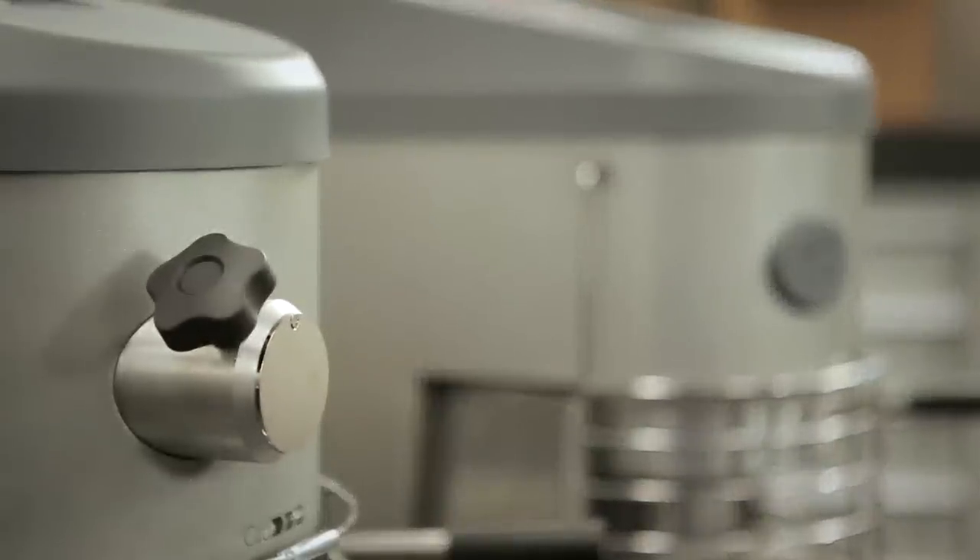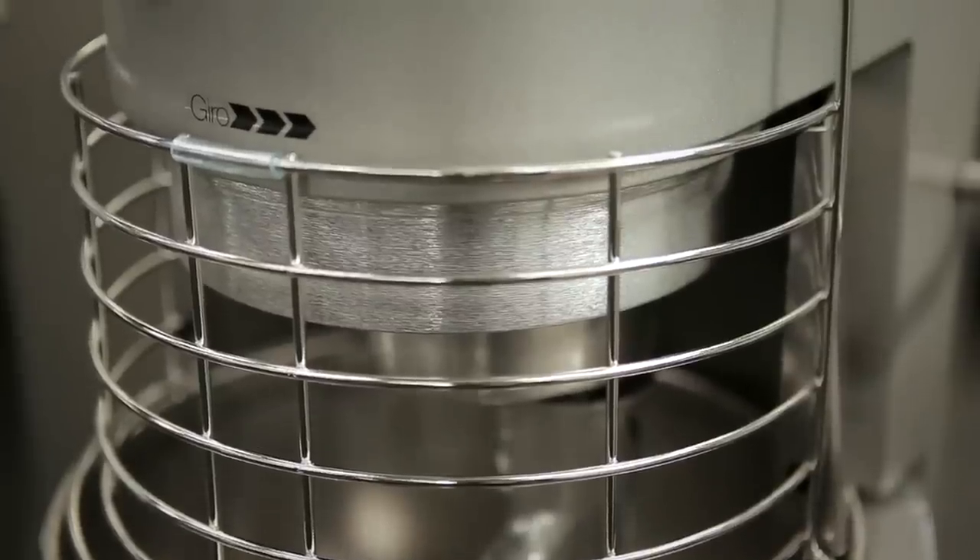Hello, I'm here in the kitchen of Martin Beresartegui in Los Arte, and I'm going to show you Samik's line of planetary mixers. Samik has a full range of planetary mixers from 5 to 40 liters in capacity.